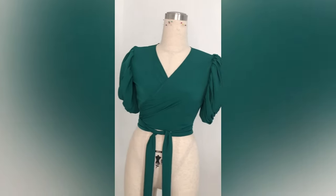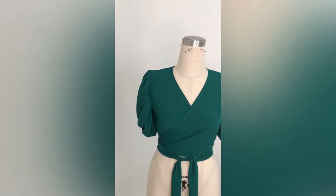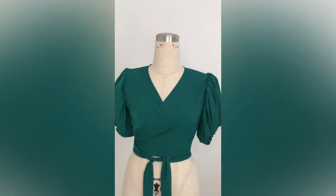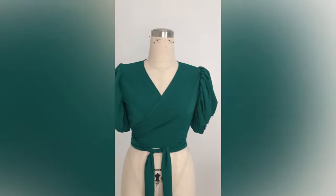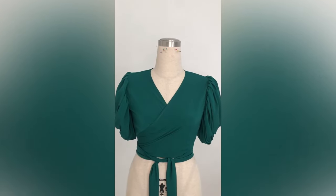Hi guys, welcome back to my channel. My name is Lillian and in this tutorial we're learning how to make this overlap blouse — some people call it the wrap blouse or the wrap top. This is all we're learning how to make in this tutorial. If this is your first time, you're highly welcome — please like, subscribe and comment.